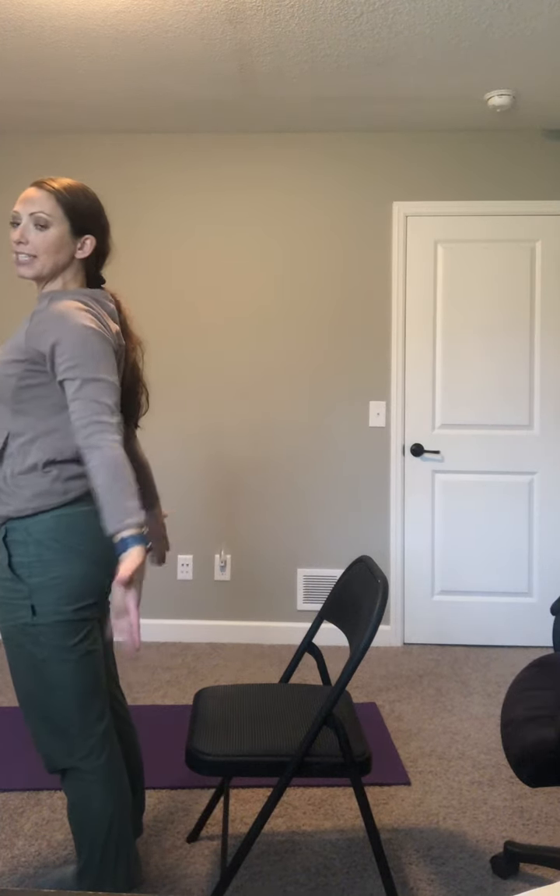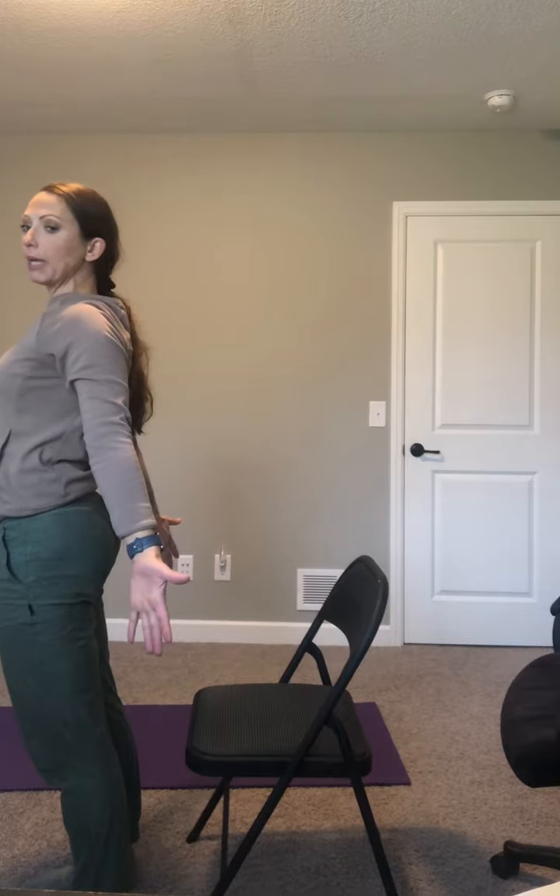This time we're going to reach forward and stand up nice and big. Show me that big giant posture. Squeeze those shoulder blades together, squeeze your butt. Good, sit down. Do it again — reach forward and stand, squeeze your butt, squeeze your shoulder blades, and sit down. Do it again — reach forward, big stand, everything's straight, and sit down.